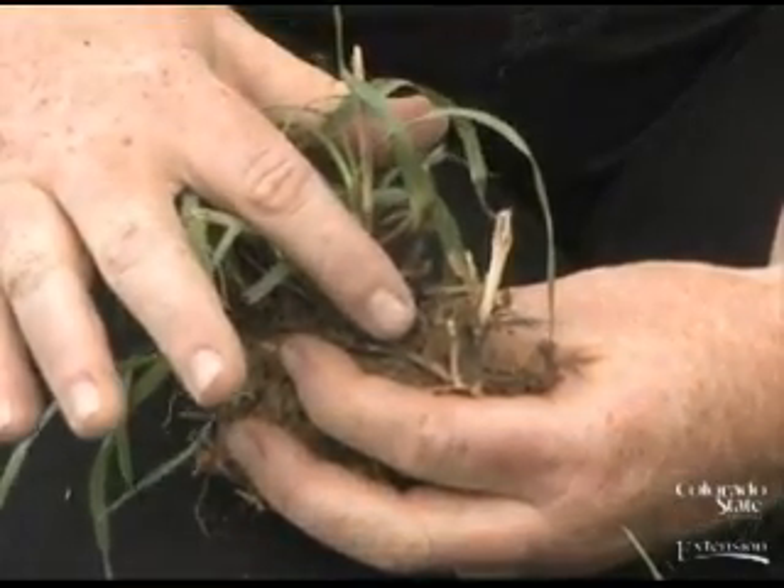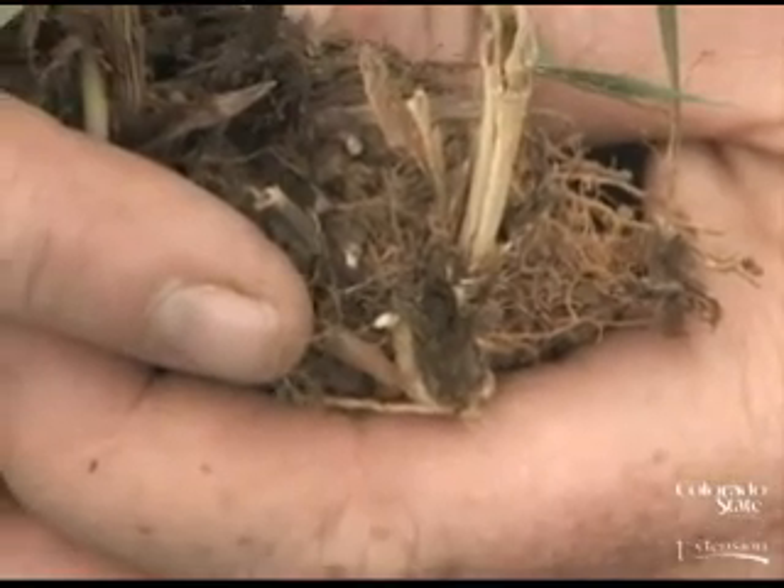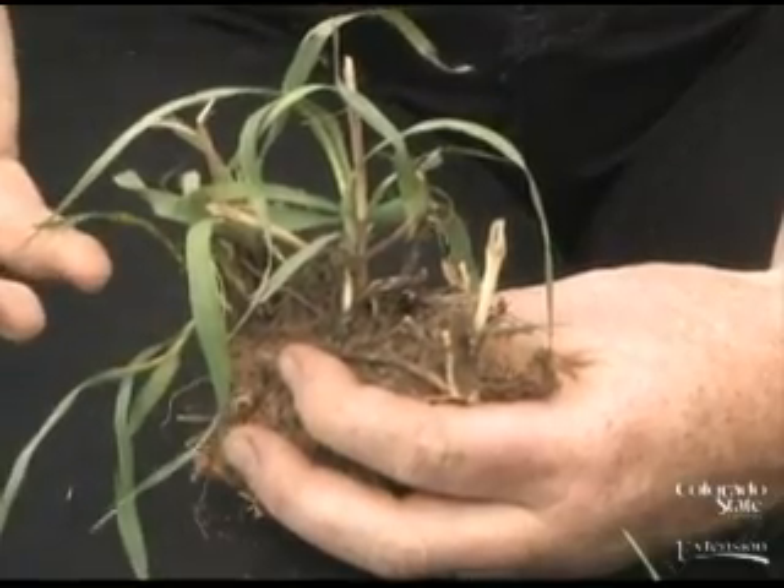it would have to start from a dormant bud and develop an entire new plant, which would require a lot more energy, nutrients, and effort on that grass plant.